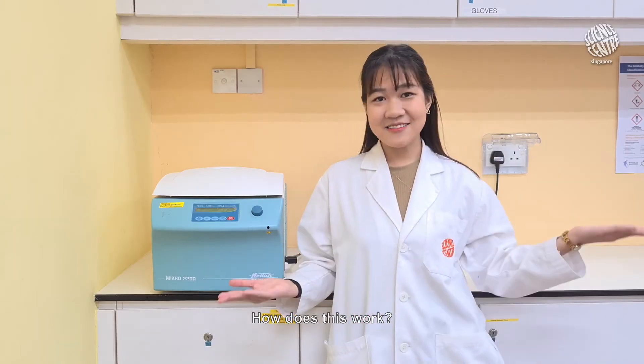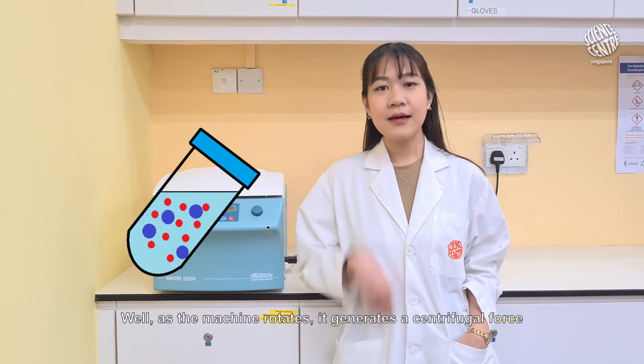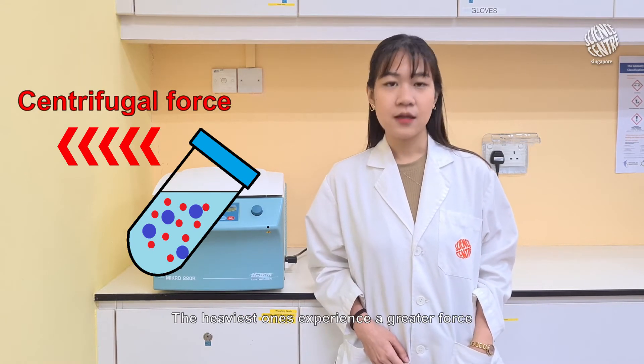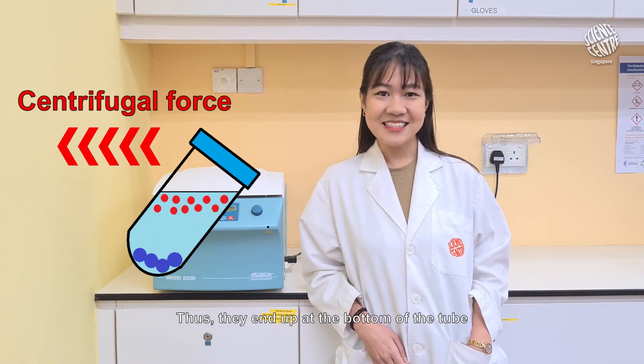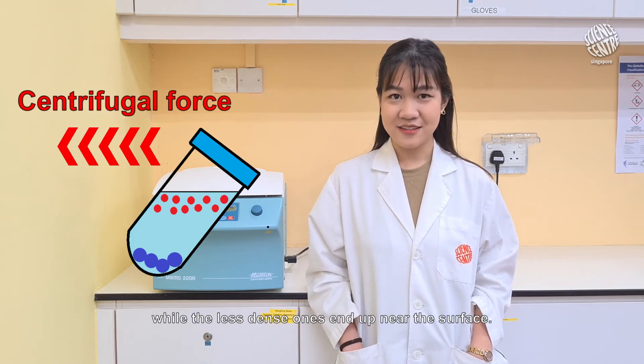How does this work? Notice how the tubes were slanted inwards just now? As the machine rotates, it generates a centrifugal force on the particles in the mixture. The heavier ones experience a greater force, hence they are flung the furthest away from the centre. Thus, they end up at the bottom of the tube while the less dense ones end up near the surface.